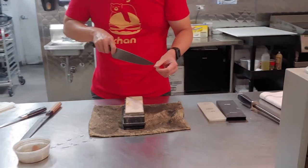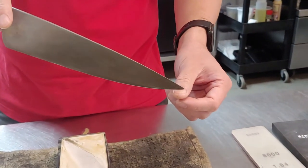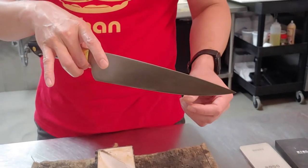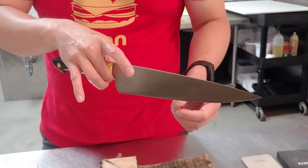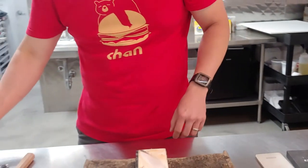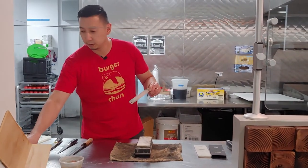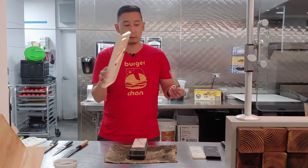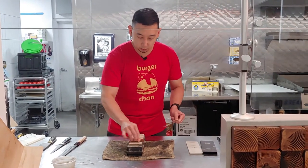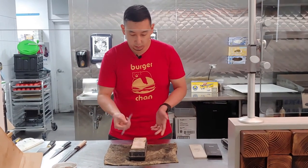My sharpness test is to rest the knife on my thumb — not pushing down, just pushing forward. The sharper the knife gets, the more it wants to stick and not slide along my nail. I'd say we're pretty good. We can also use the stone to sharpen the blade on a mandolin, which maybe doesn't get done often enough. It's quite dangerous, so you really want to make sure your mandolin is very sharp.